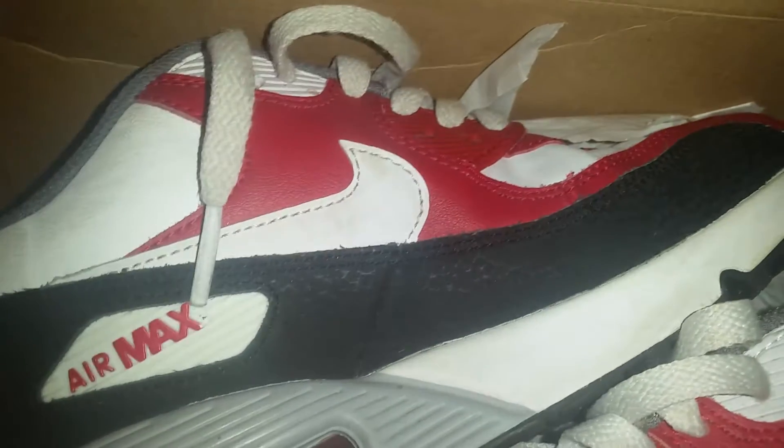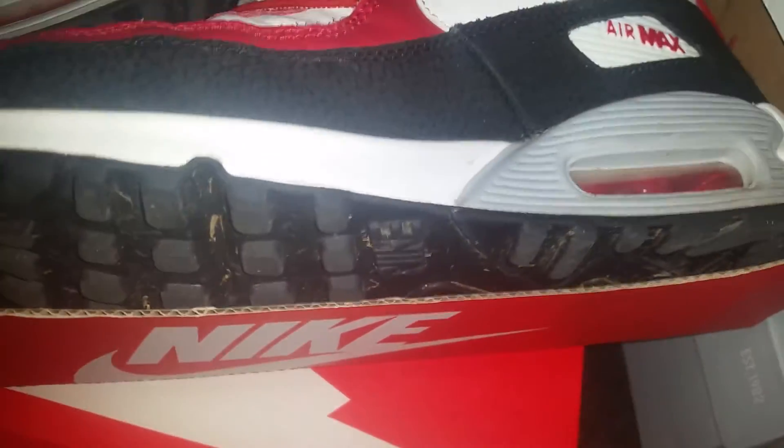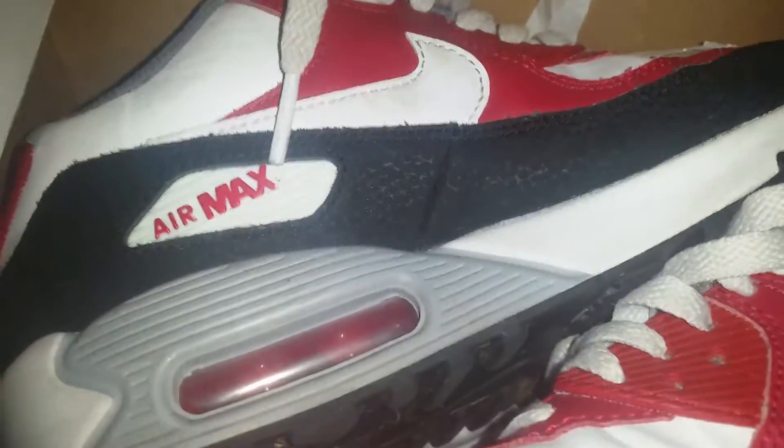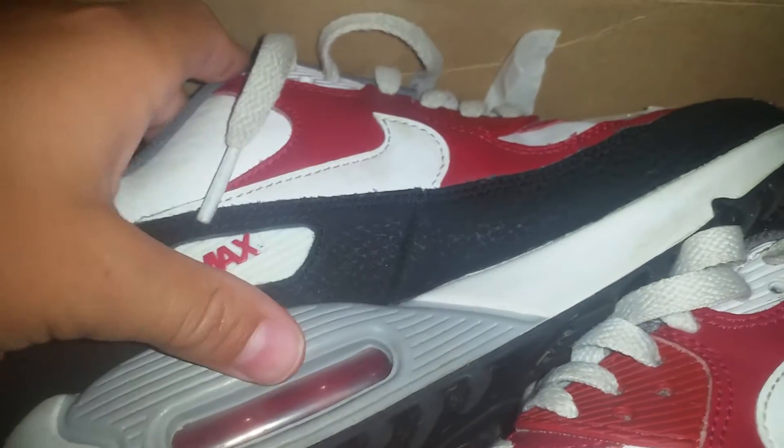Just the leather is kind of heavy, but these are beat. Look at the bottom. I really want the all white pair, it's really nice. This is a white, red, black, and gray colorway.